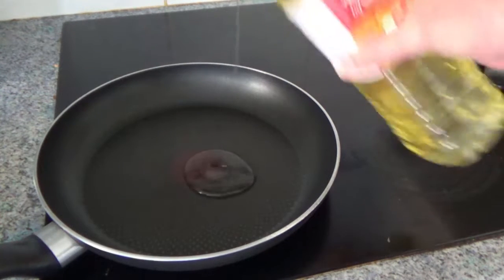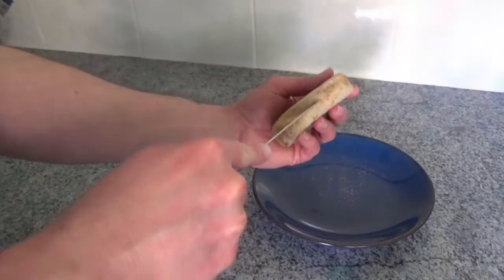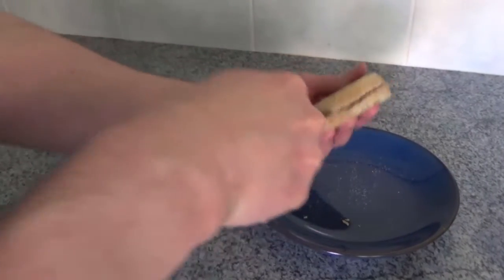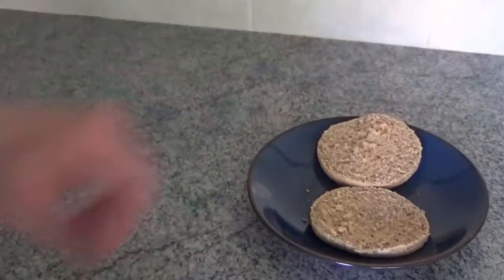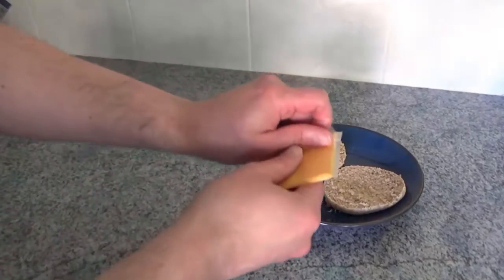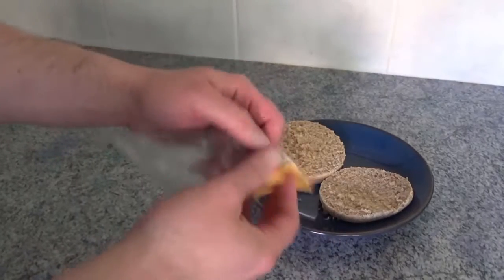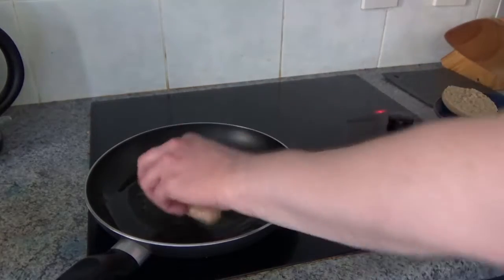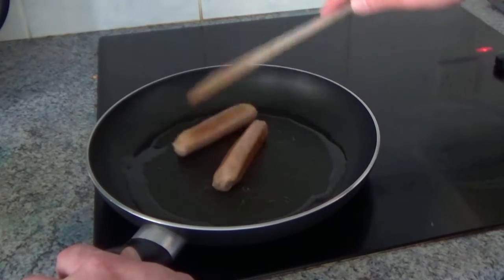Put your frying pan on a medium heat with a little oil. Slice your muffin — this is wholemeal, which is good for your digestion and energy release. Unwrap your cheese slice. Fry your sausages for about 10 minutes, turning frequently until a golden brown. These are plant-based, but use whatever you have.